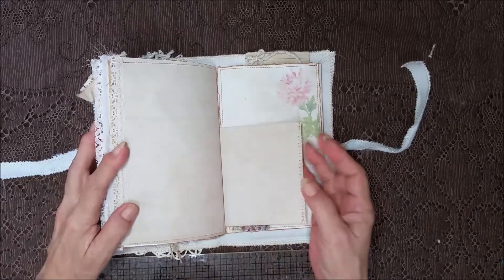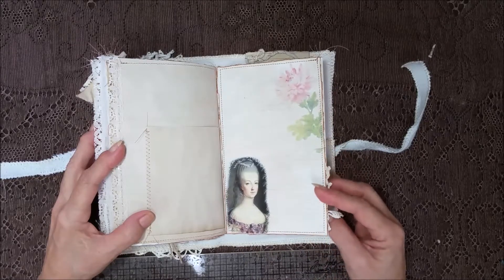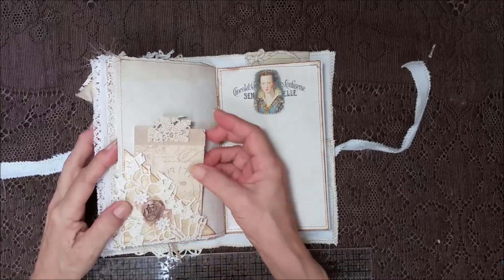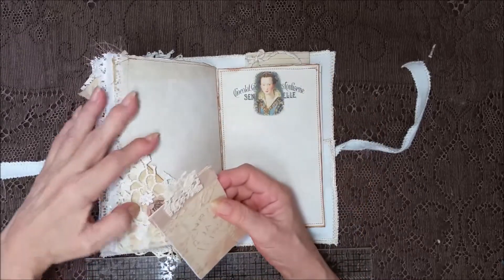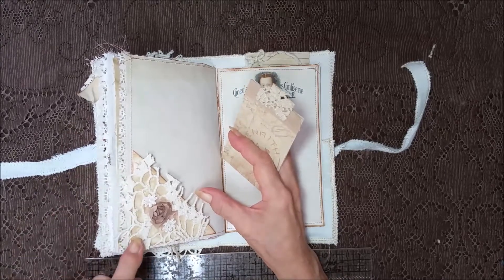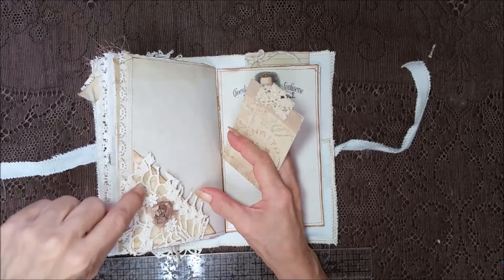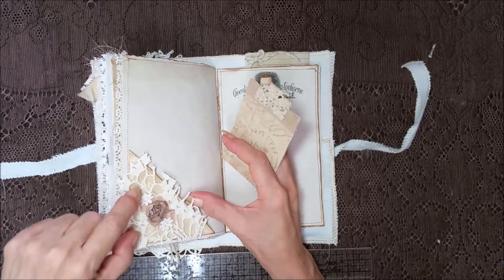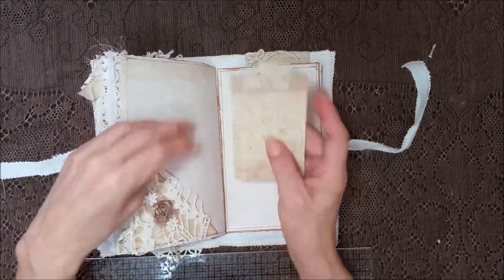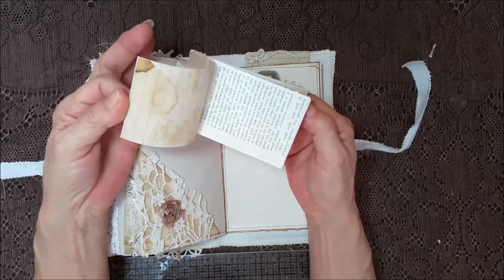Yeah, this is a yummy book. I just love these ladies — I love their dresses. I bet it took them four or five hours just to get ready. Lord have mercy. Give me my flip flops, let me put my hair back in a ponytail and I'm good to go. How we've changed! So I've got part of a crochet doily and I just let the coffee dyed pocket peek through. It's got some flowers, some daisies. Then inside I put a little booklet — it's got some ephemera and just different pages to write on.